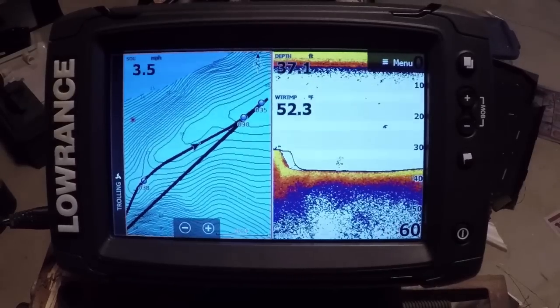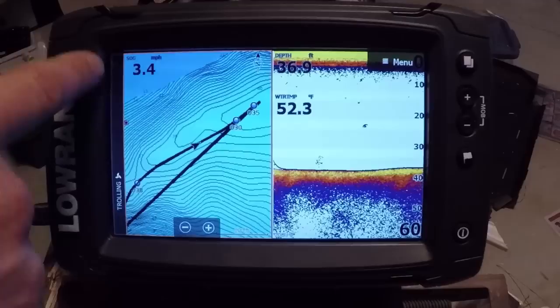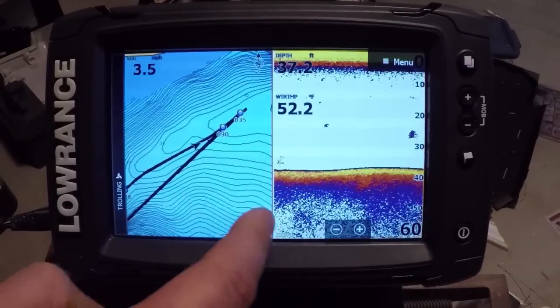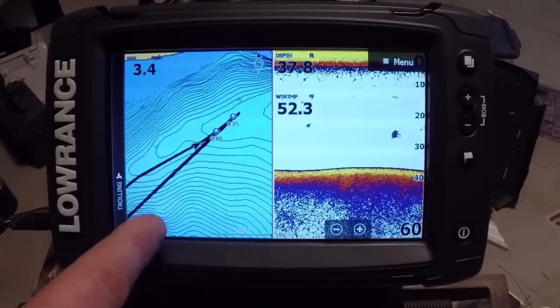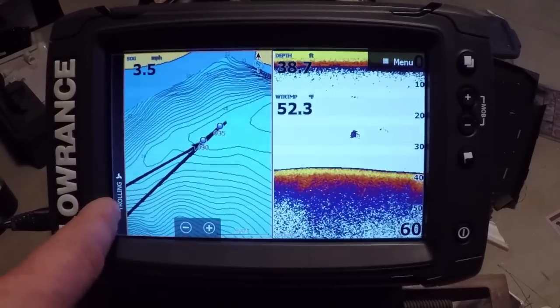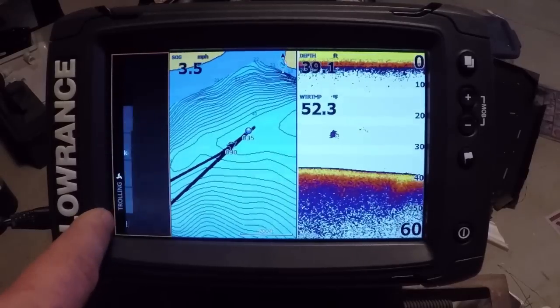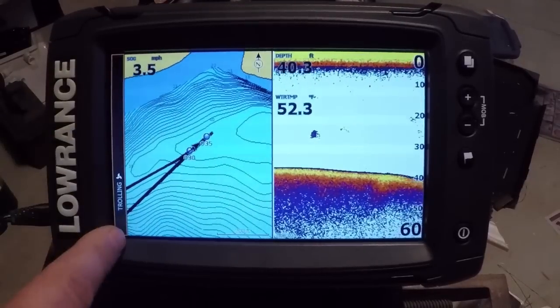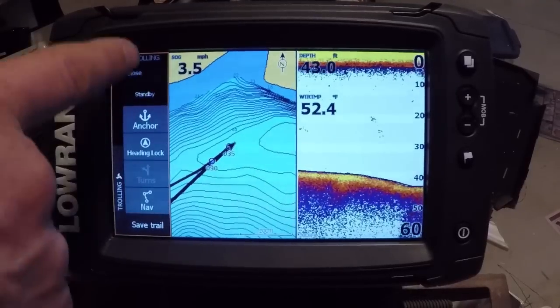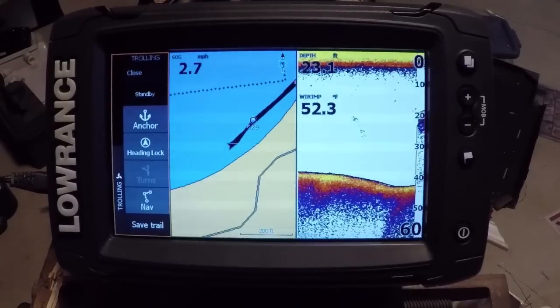Another feature that's been added — accessible from just about any screen — is this new sidebar bar. It's another panel, and you can see how the orange box switches between the sonar panel and the chart, indicating the active window. We can tap it and it brings out our autopilot information.